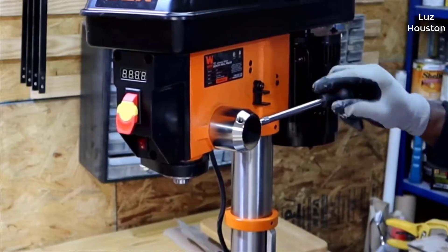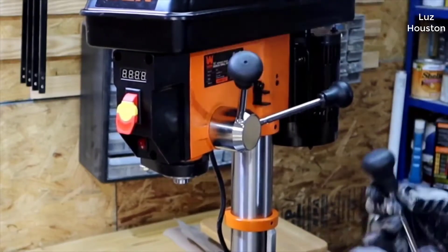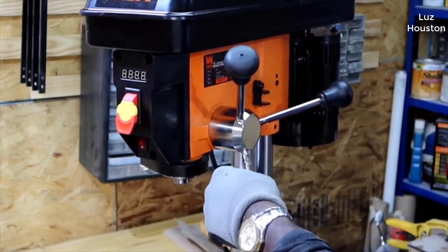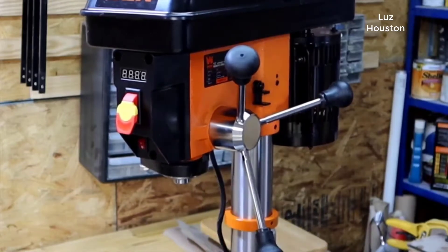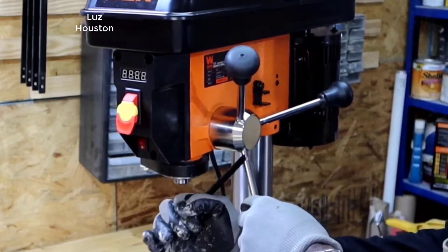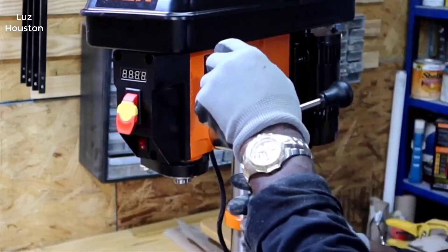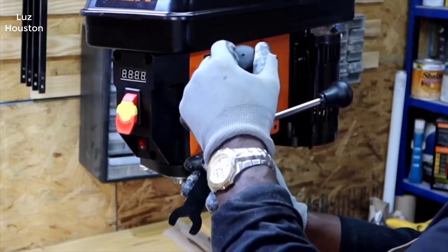This drill press really defies the laws of economics. I don't quite understand it. I don't know how they can actually build a drill press — obviously this is made in China — for this price. All WEN tools are made in China. Doesn't mean they're bad. But I don't know how they can build a drill press of this quality, ship it over from China, charge this amount of money and still make a profit.